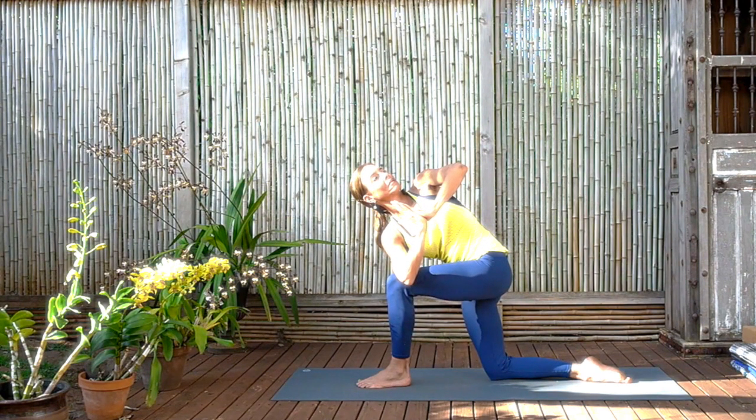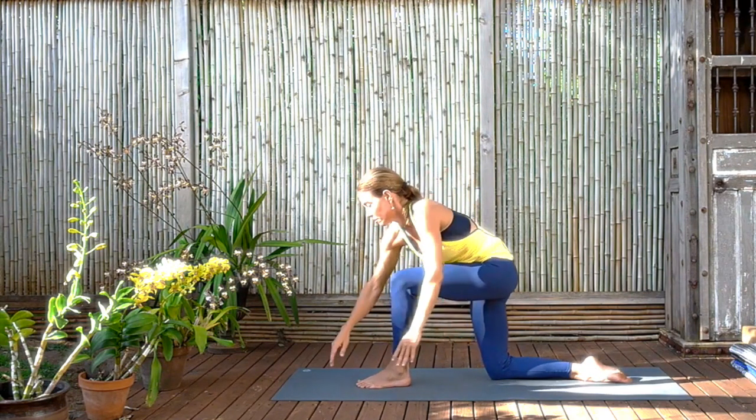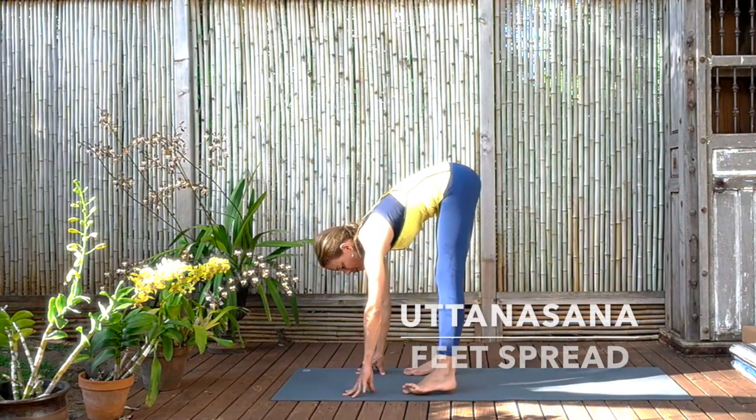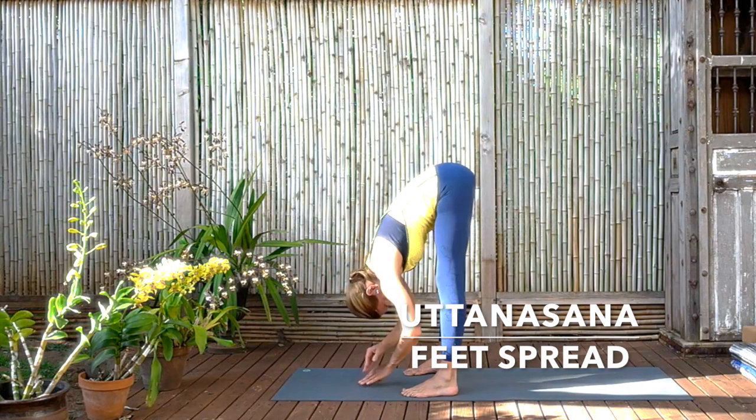Keep that calmness to have that stability. And then exhale, release. And this time coming to Uttanasana. So we're going to do a hanging Uttanasana with the feet spread the width of the mat. Make sure the feet are completely parallel, facing forward.